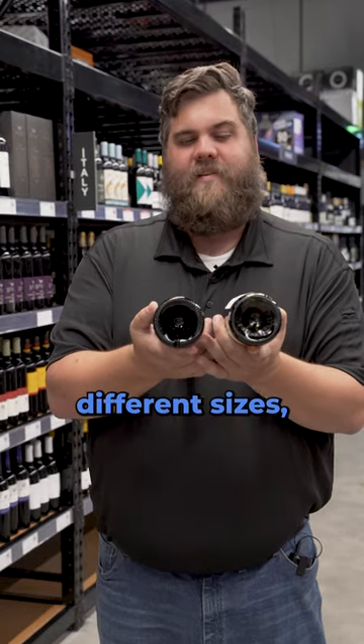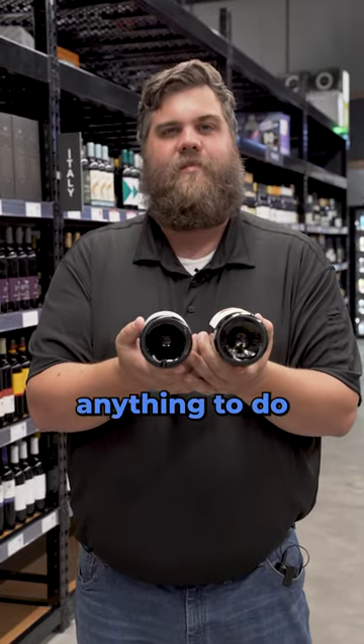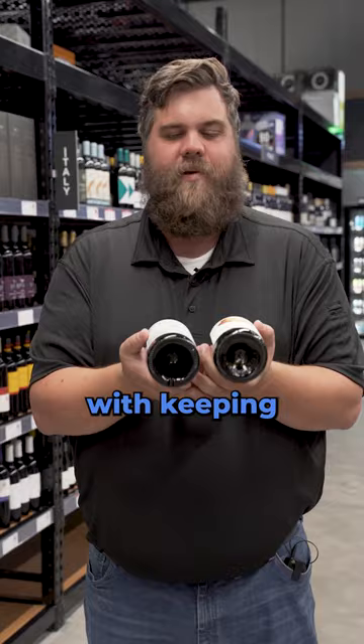So if you're looking at the bottom and the different sizes, it doesn't have anything to do with pouring the wine. All it has to do with keeping it up straight.